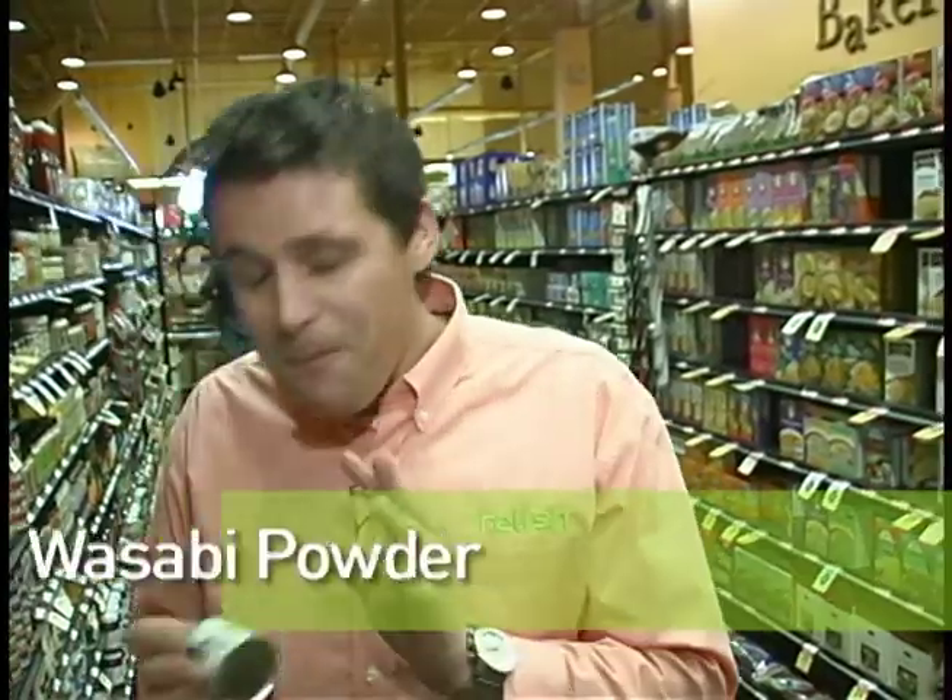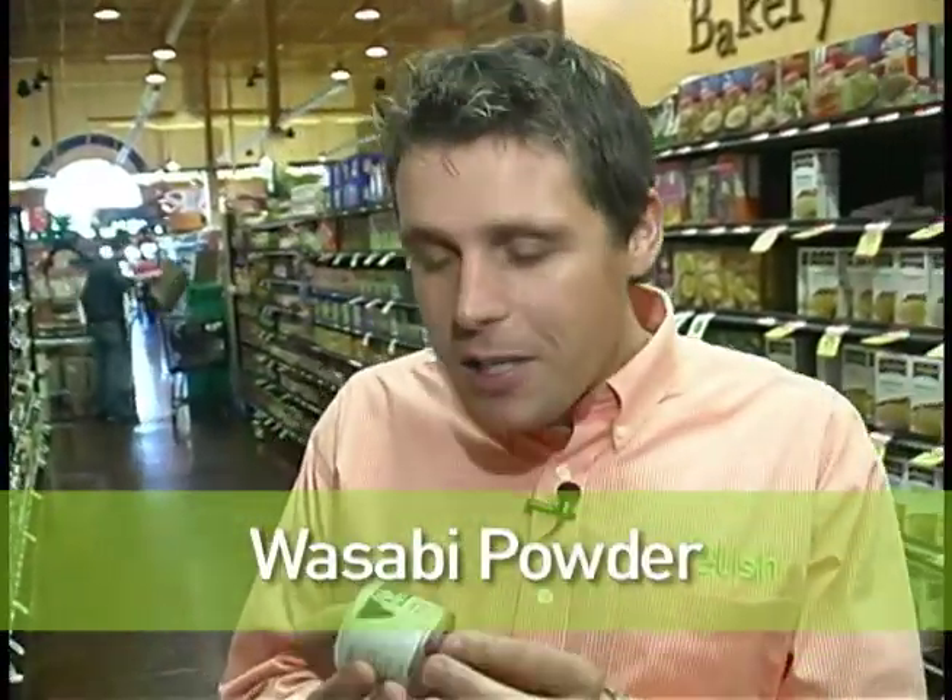We're also going to be using some wasabi powder. The biggest thing in the industry is that a lot of people think this is true wasabi — however, it's not. This is a Chinese horseradish powder mixed with green food colouring. True wasabi, there are only four places that grow it in the United States. It's terribly expensive, but we've all become familiar with this and I love it. It's simple to prepare and we'll talk more about that in a minute.